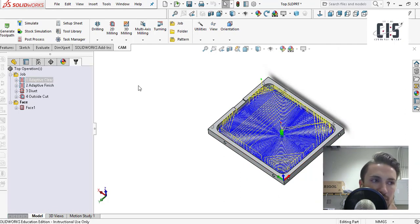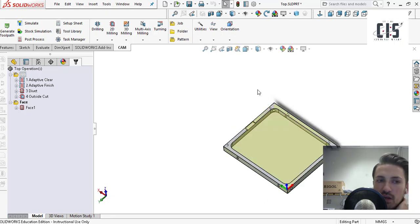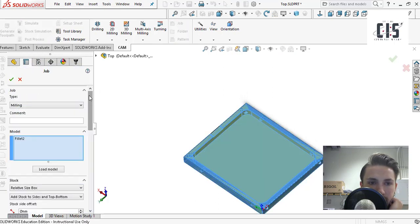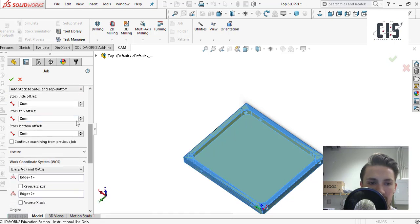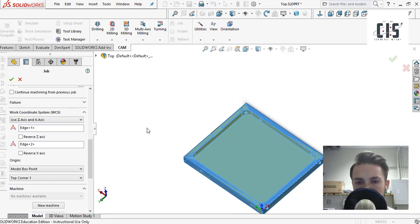Now that you have the CAM software and know what's going on, how do you set up your job to create the part? I'm going to walk you through the process of how I took this part and CAMmed it up so that a CNC mill could understand where to move the drill bit to cut it out. The first thing I did is define my job — you can go up and click 'Job' to create a new job. I'll just go to edit so you can see the window. You first select the model you're going to be creating, in this case this part right here.